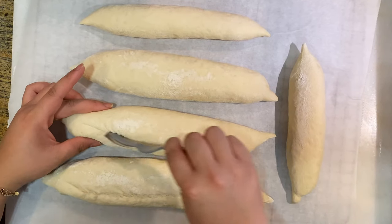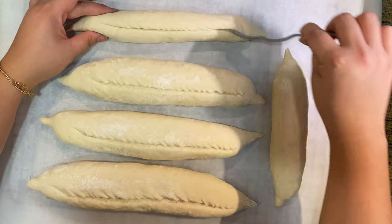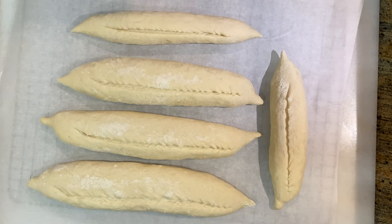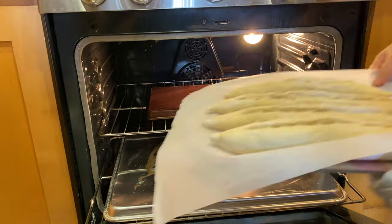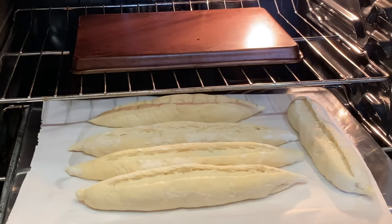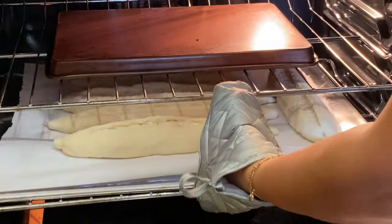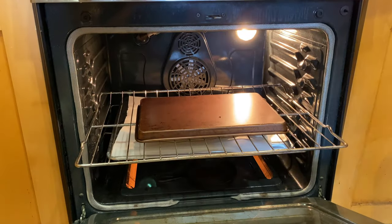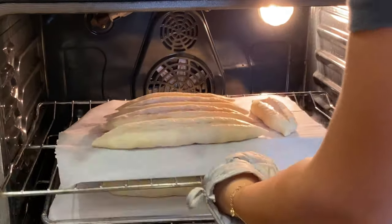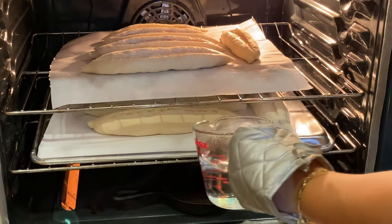We're going to move this to our preheated oven. I have two baking sheets upside down and I'm going to lay it in there and spritz it with a little bit of water to create steam, allowing the baguettes to open up when baking and rise nicely. I also have a cast iron pan in the oven — I'm going to pour hot water right into that empty cast iron pan and close the oven right away. You want to keep the steam inside.